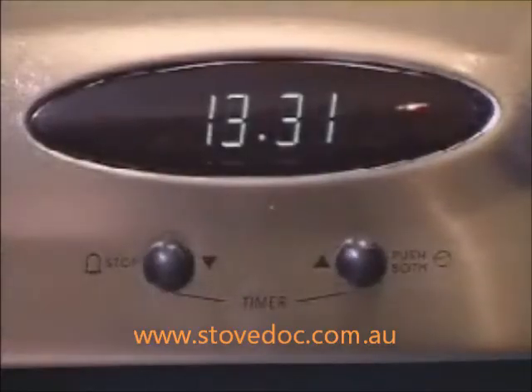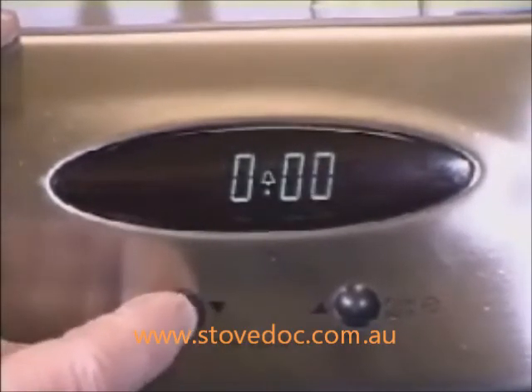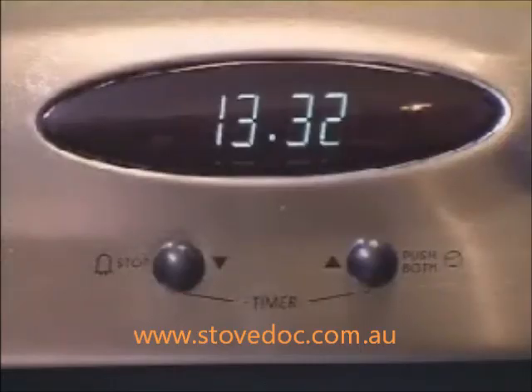To cancel timing, press the down button until you zero out the display. Wait 4 seconds and the time of day will reappear.